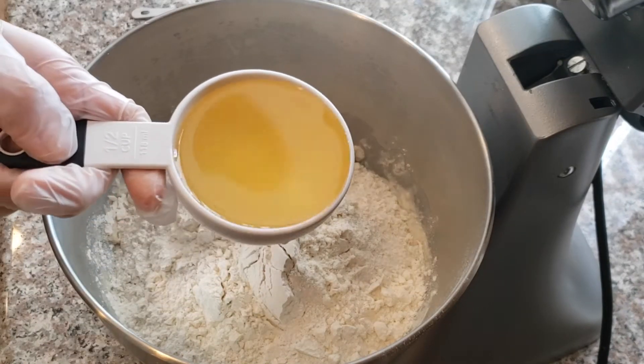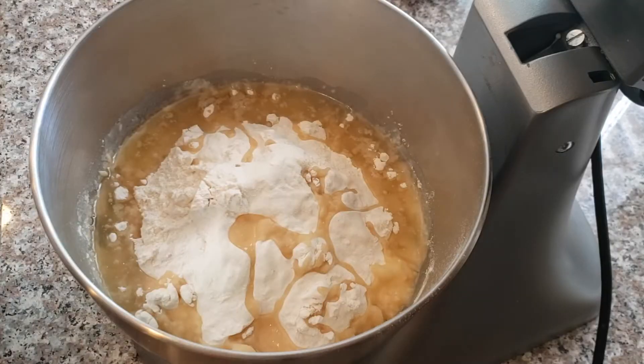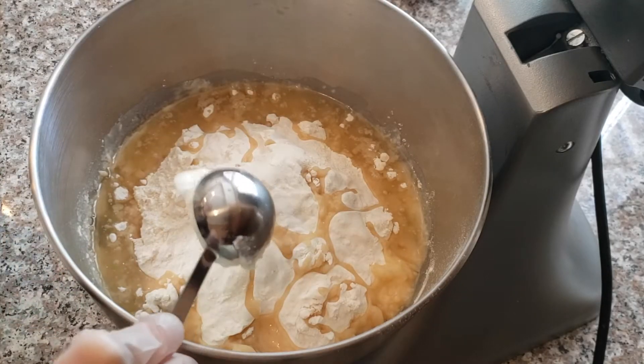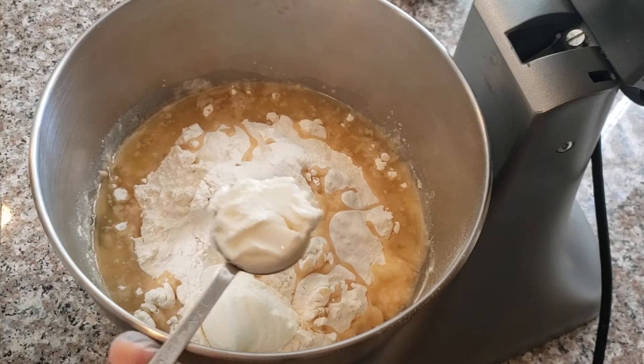Add half a cup of oil and two tablespoons of yogurt. Yogurt will help make the dough nice and tender. You don't have to add it though.